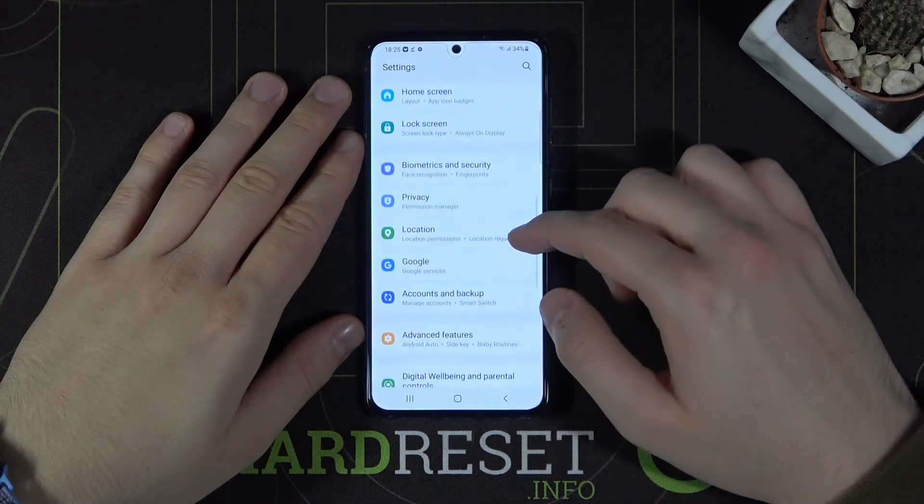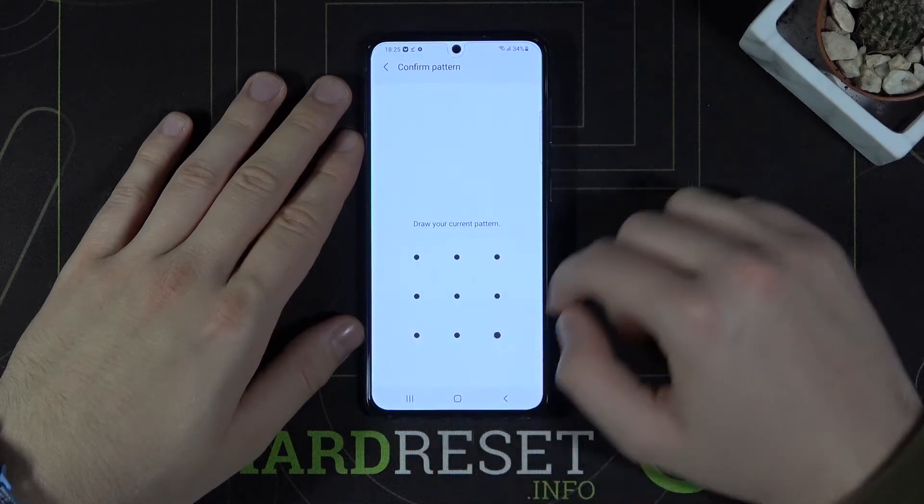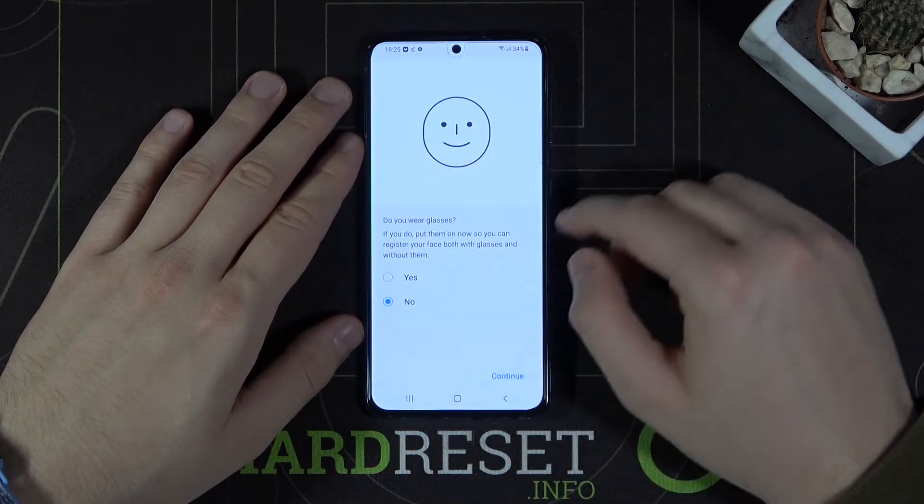First we have to go to Settings, then tap on Biometrics and Security, go to Face Recognition, and of course I'm going to register my face.